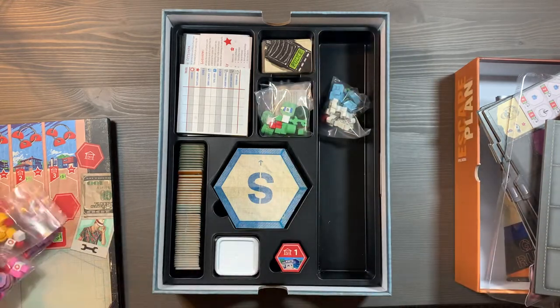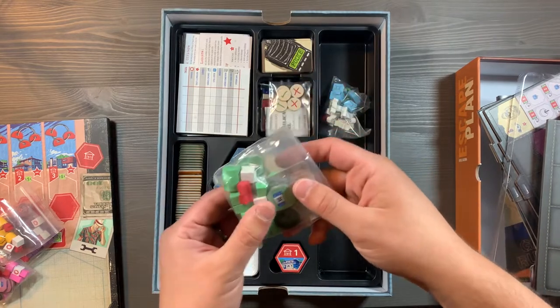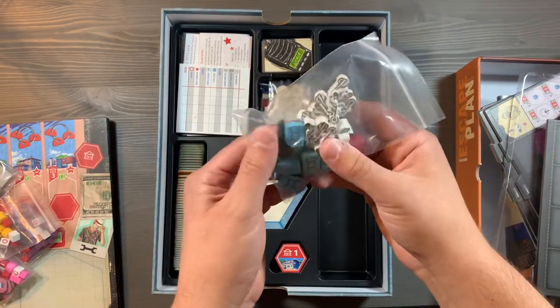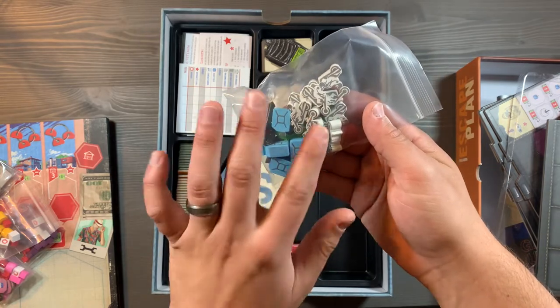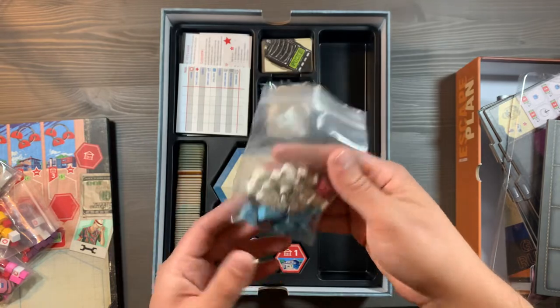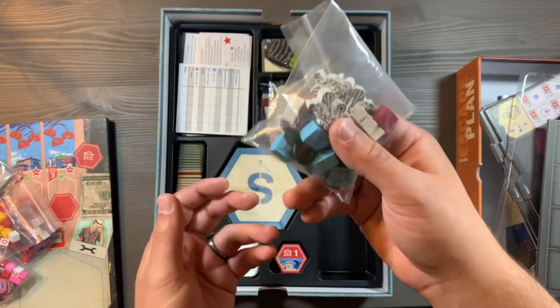The last player component is going to be placed here in the middle. And then last, we're going to have a plastic bag containing all your gas cans, keys, and biker gangs. You simply dump these out and put them where they belong on the board. You'll be using them every game, so it's easy to do that.